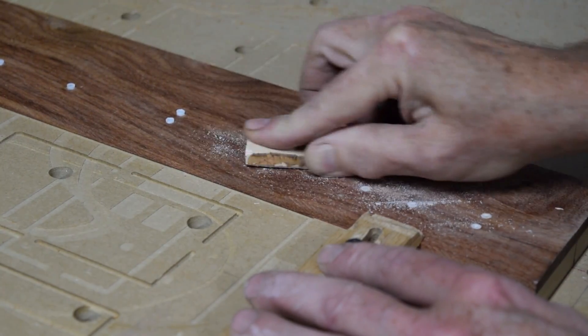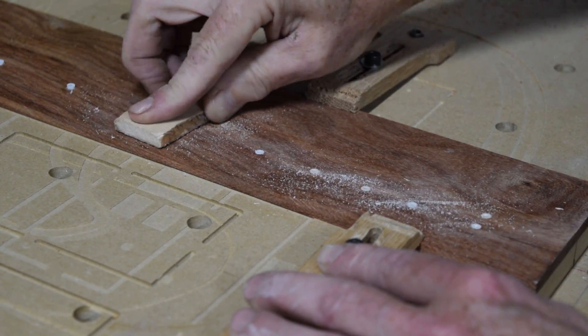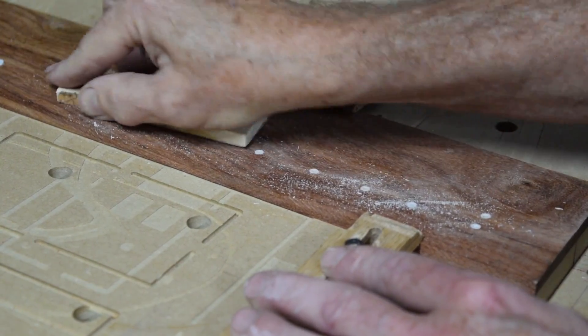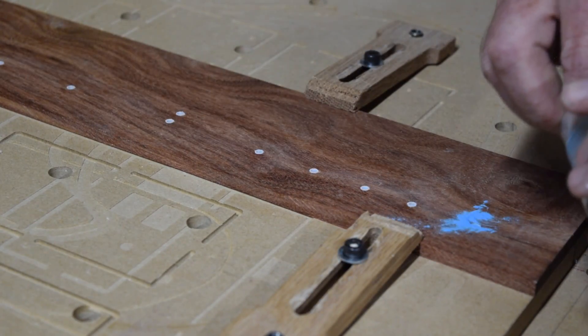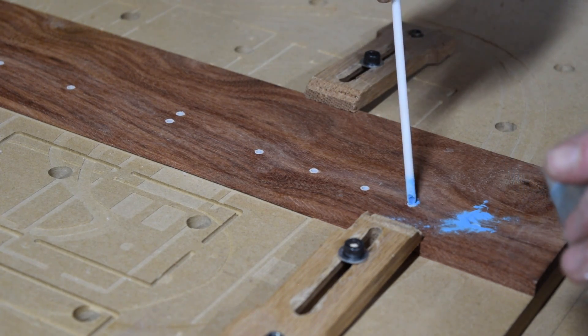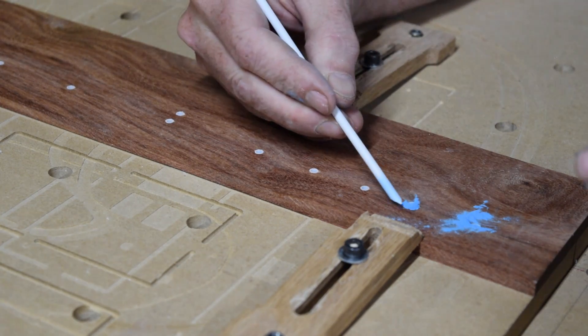Once the plastic tubes have been installed, I'll sand them down flush with the surface to make the next step a little bit easier. And that next step involves filling the center of the tube with blue strontium aluminate glow-in-the-dark powder.